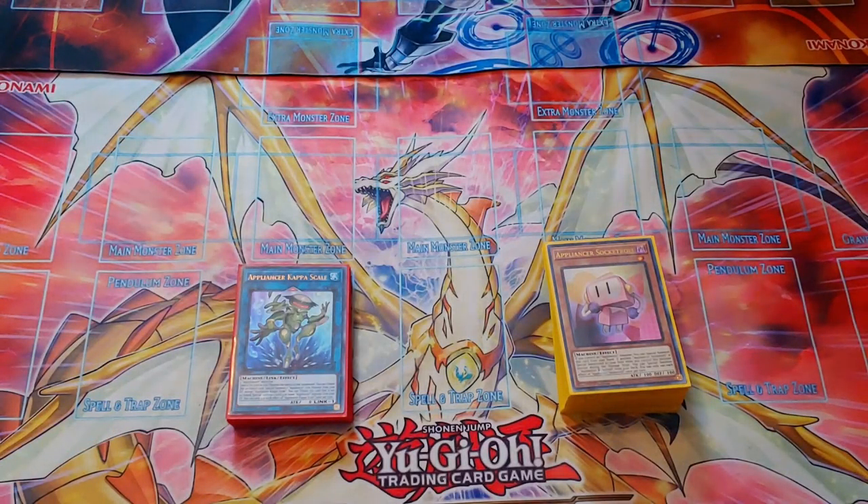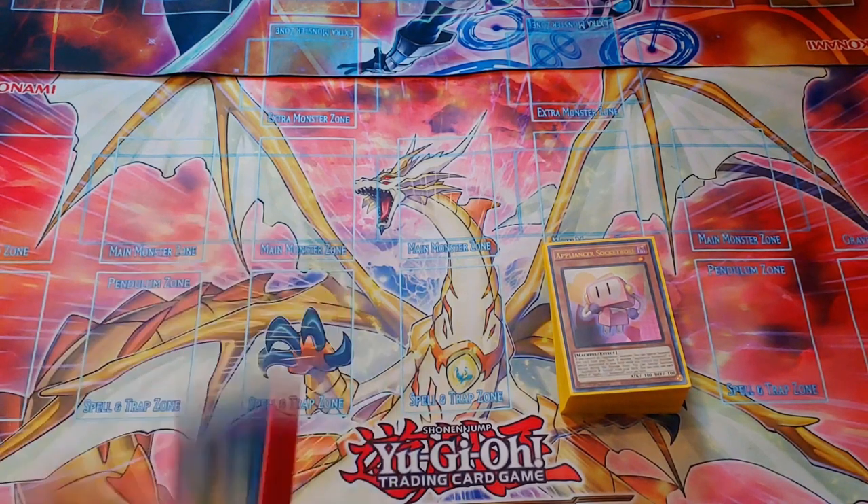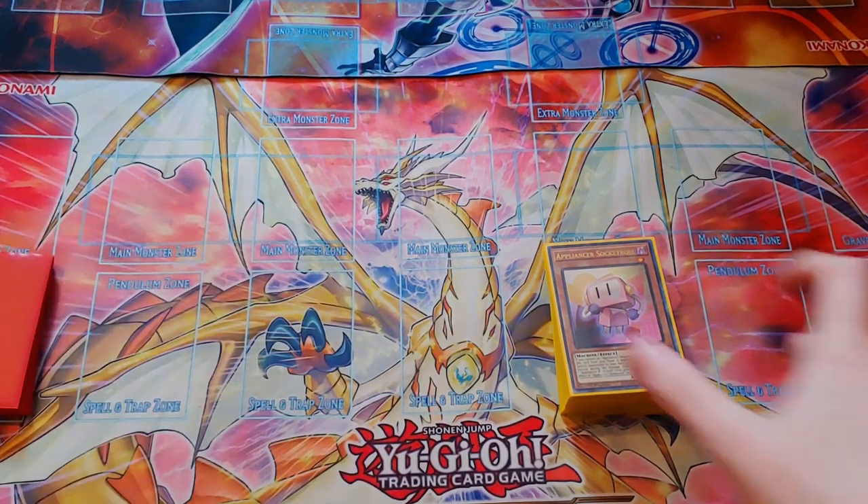What's up guys, this is SolarFlareYGO and today I'm bringing you my Appliancer Tri-Brigade Combo Tutorial. I've been getting a lot of questions on discords, my comment section, about how this deck functions, what the combo lines are, trying to figure out what the point of this deck in particular is over other Tri-Brigade variants. I thought the easiest way to answer that would be to do a combo guide video so you guys can see how the deck plays when someone pilots it. So let's just jump right into it.